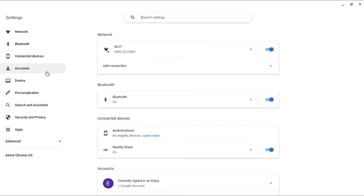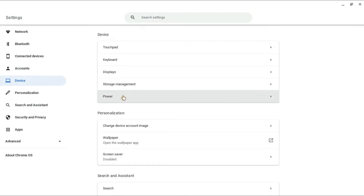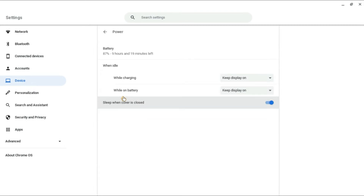Next you're going to go over to the left hand corner and you're going to tap on Device. Then you're going to select Power. After you have selected Power you will see right here 'Sleep when cover is closed.' You're going to tap right here to disable that and that's it.